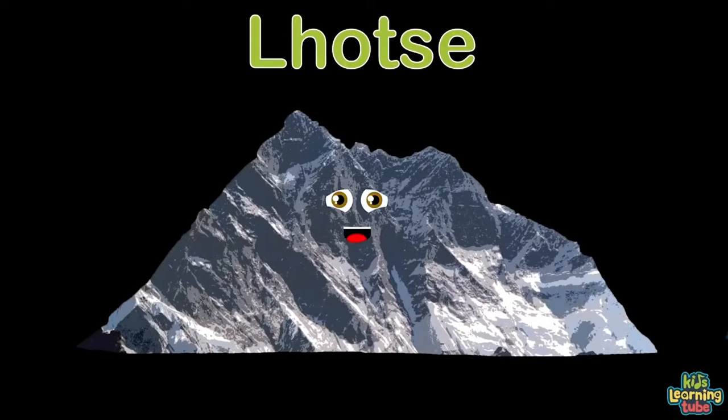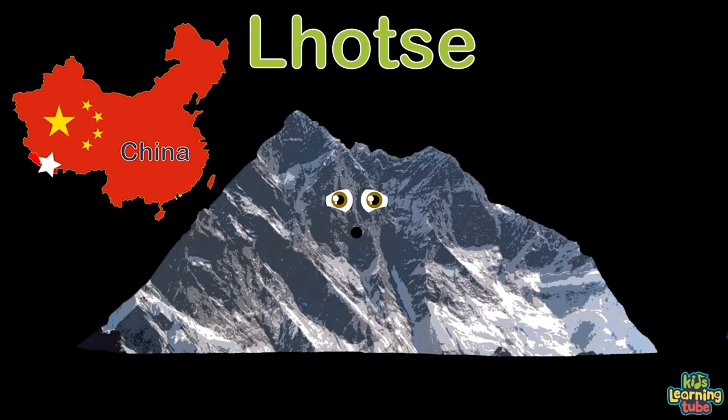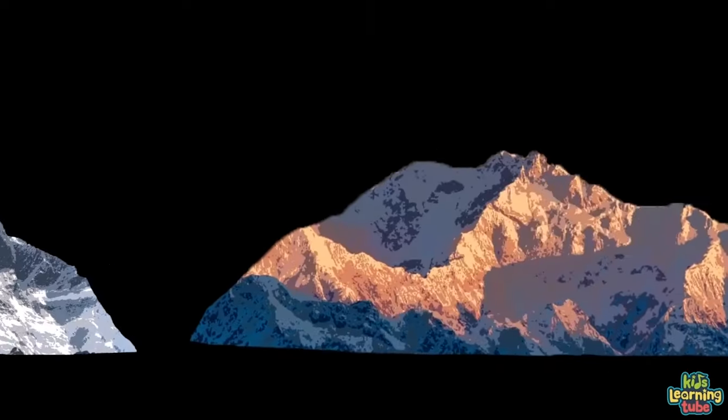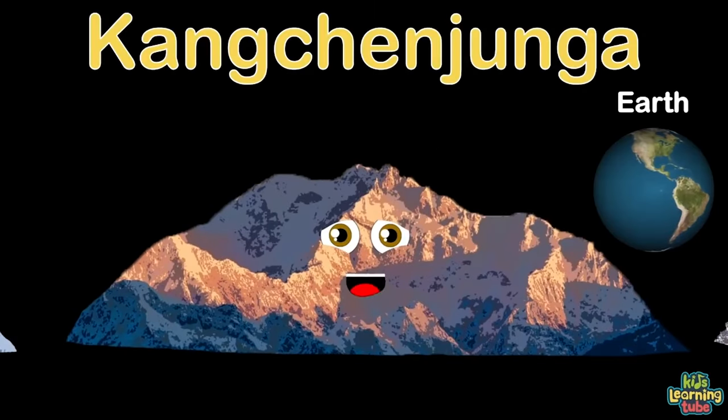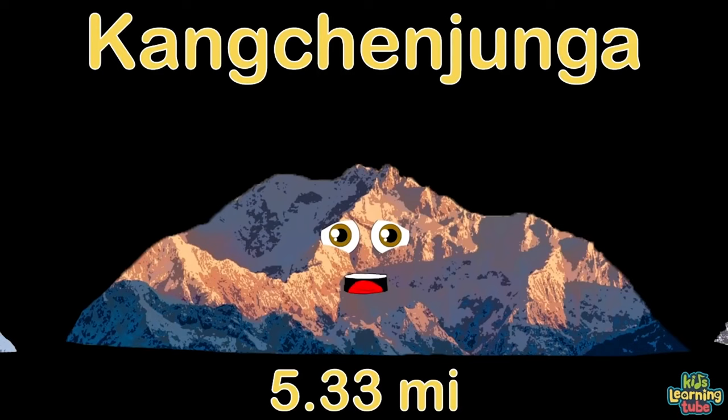I'm Lhotse, on planet Earth as well — the 4th highest peak on Earth. I'm located on the border of China and Nepal, and in height I'm 5.29 miles tall. Kangchenjunga — Earth is what I call home. I'm the 3rd highest peak above sea level on Earth, part of the Himalayas in Nepal and India, at 5.33 miles tall.